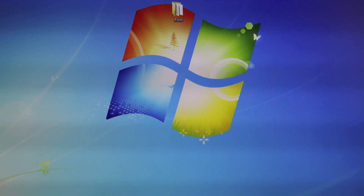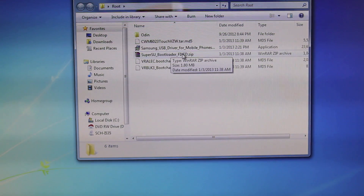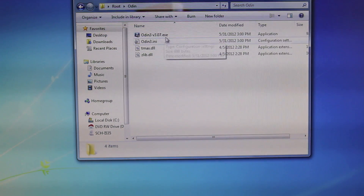On your desktop, you guys will need to download several things. I put them all into one root folder. Primarily, you guys will need your SuperUser and bootloader fixed zip file. You will need two boot chain files and the Clockwork Recovery Mod .md5 file. The two optional ones are your Samsung USB drivers — if you have those installed, you do not need to download that. And Odin, which most of you guys will not have, so you will need to download it anyways — version 3.0.7.